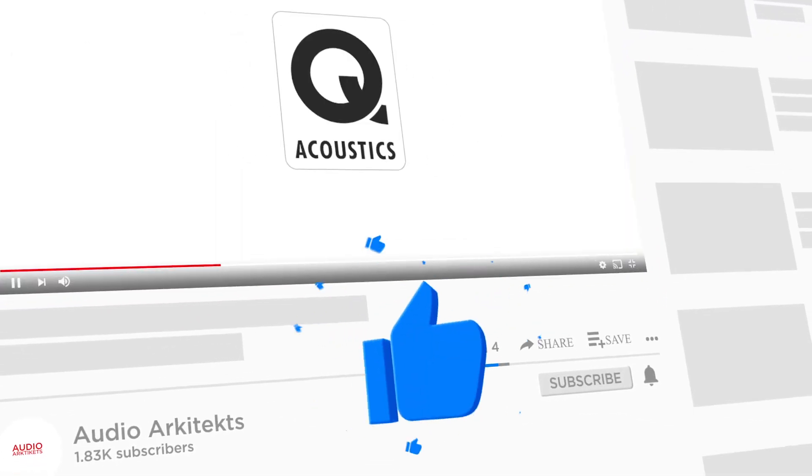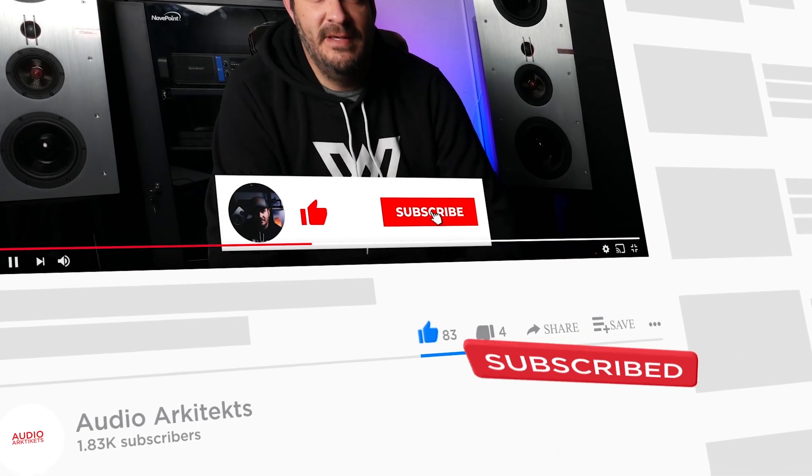Hey everyone, welcome to Audio Architects. If it's your first time here, definitely check out my other content because you might dig it. If you do enjoy the content, go ahead and smash that like button, subscribe to the channel because it definitely helps out with smaller channels, as well as ring the bell to get notified every time I put out new content.